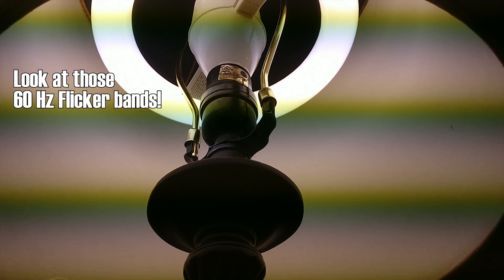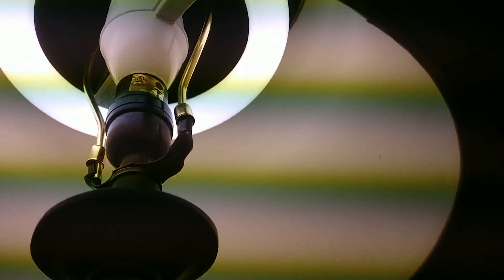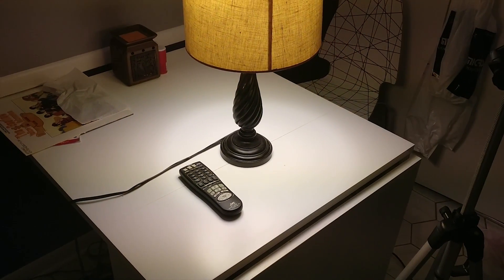One interesting note is that because the tube is far away from the center of the adapter, in lamps that will accommodate it, it produces far more light downward than even an ordinary incandescent. This can be useful for lamps such as desk lamps, as it will illuminate the work surface quite well.